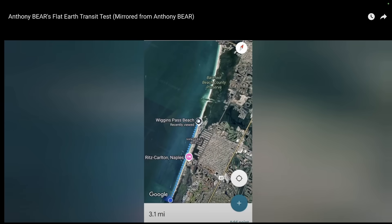Mr. Bear also used a good spherical model of the earth — Google Earth — and took spherical earth measurements using the Haversine formula. He noted his location and the location of the two markers at 0.8 and 3.1 miles. I think he did a good job with that.